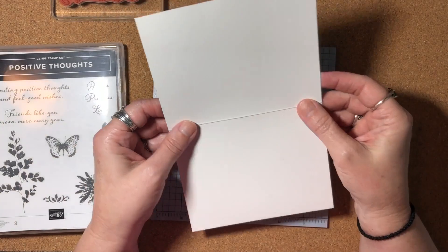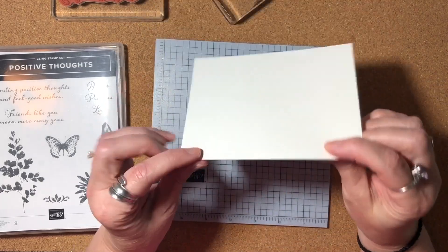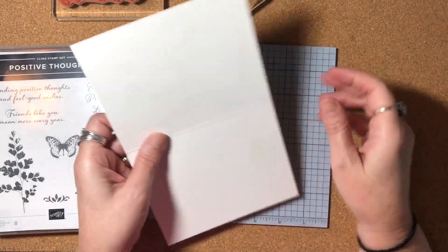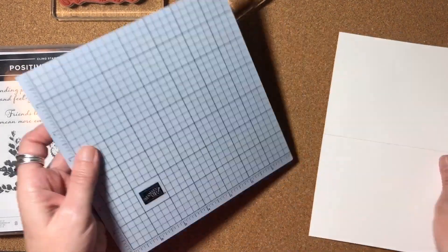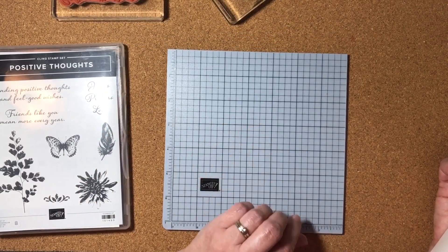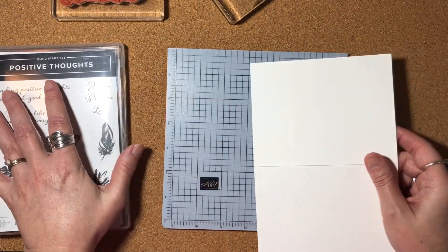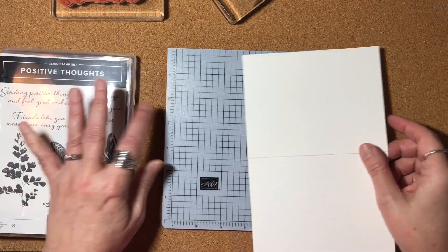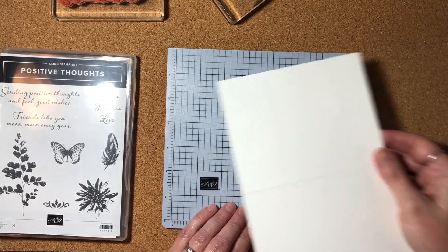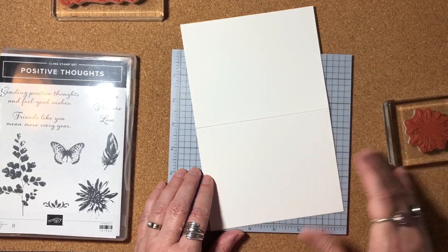I'm going to begin with a half sheet of our thick Whisper White cardstock that is 5½ by 8½, folded in half at 4¼ to create a standard A2 size card. I'll open it up to do my stamping. I have my Deluxe Foam mat here, which is meant for the Stamparatus, but I like to use it when stamping with photopolymer stamps. This stamp set is a red rubber stamp, but I still like using it — it gives a little bit of cushion and it's a cleanable surface when I stamp off the edge.